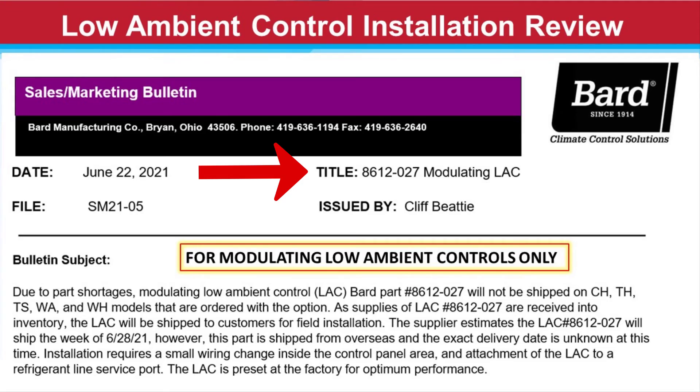Be sure you have Bulletin 8612-027. This bulletin has all of these instructions listed out with the diagrams. Thank you for choosing BARD.